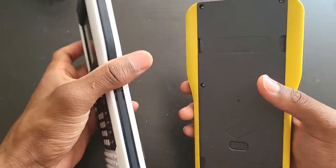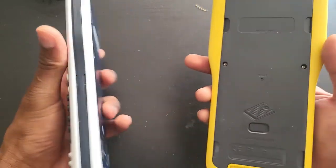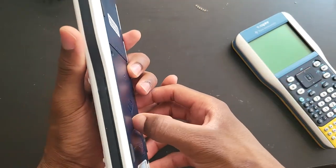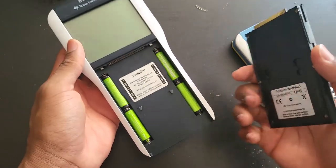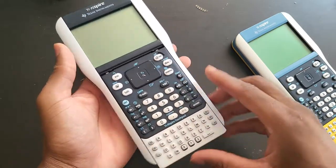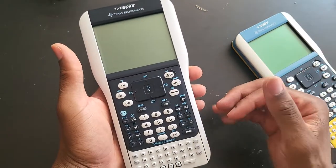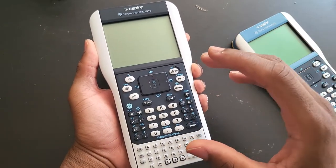If you don't have the rechargeable battery in — which it did not ship with — you can just use regular AAA batteries. You can even have both at the same time: AAA batteries and the rechargeable battery. I believe this is the best calculator TI ever came out with — this is my favorite TI calculator by a long shot.